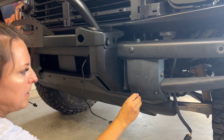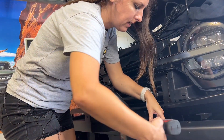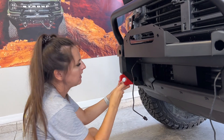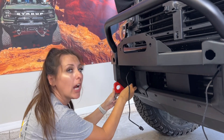Now we can put our push pins back in. It's time to install the three bolts on each side and tighten them all up. Put in the red tow hooks — you're going to get two bolts and two washers — and this takes a 10 millimeter Allen head.